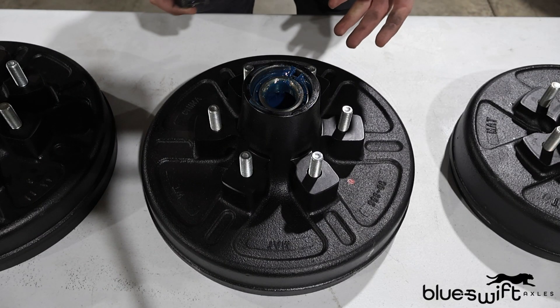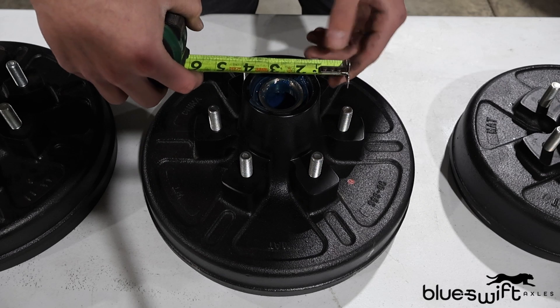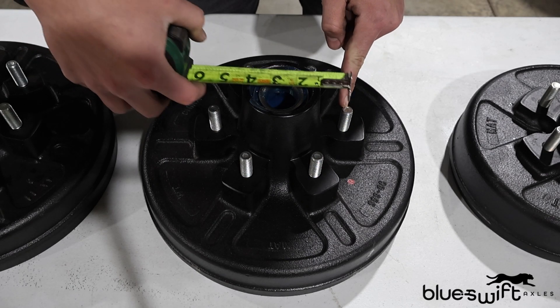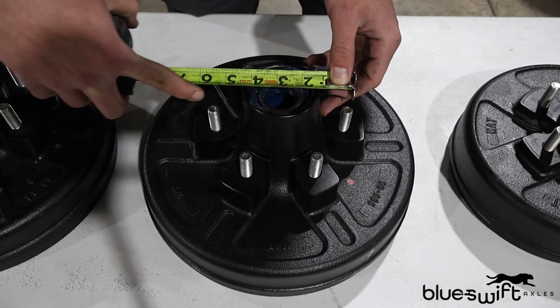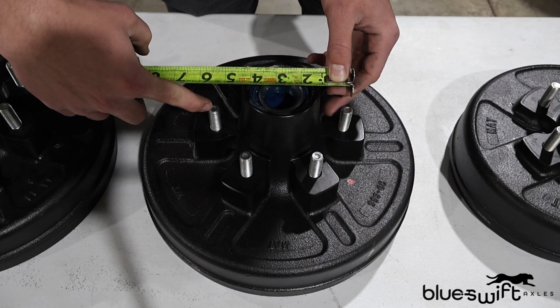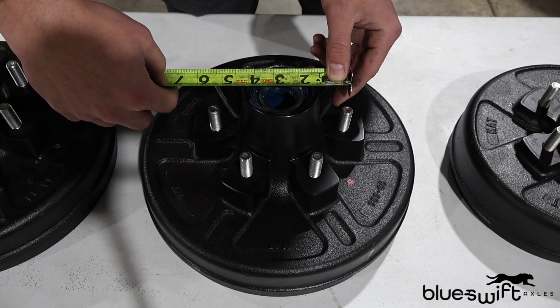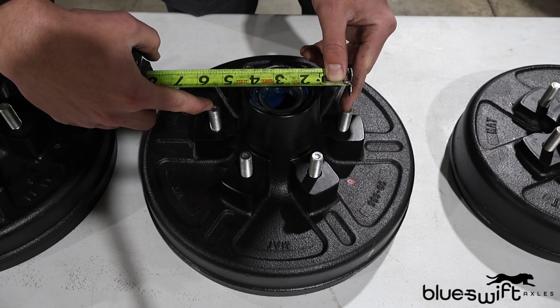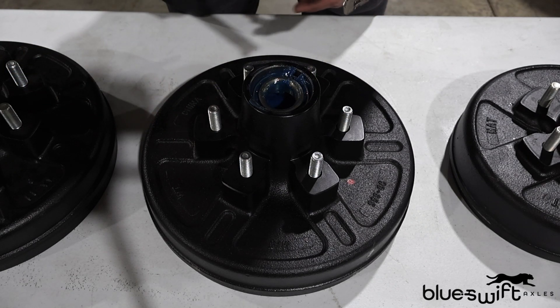The next style of hub we're going to be looking at is a 6-bolt hub. Now, to measure and find the bolt pattern on a 6-bolt hub, we're going to go from one stud — the center of that stud — directly across the center of the hub, to the center of the stud that is directly across from the one you were starting at. So if we go from center here, across the middle, to center here, we are getting 5-and-a-half, making this a 6 on 5.5 bolt pattern.